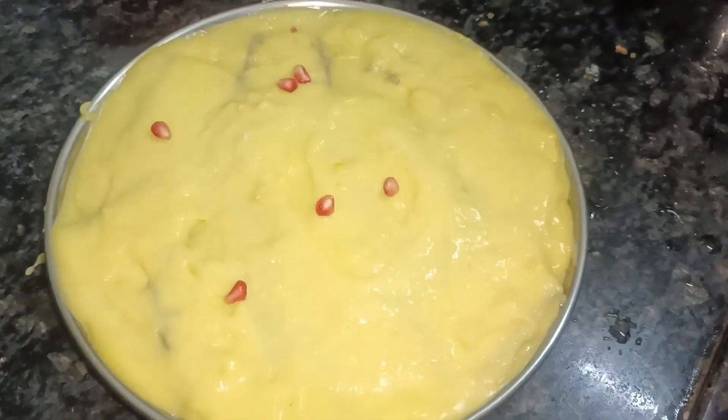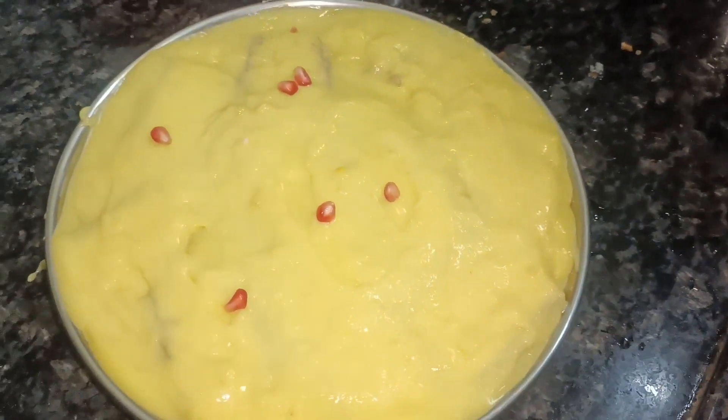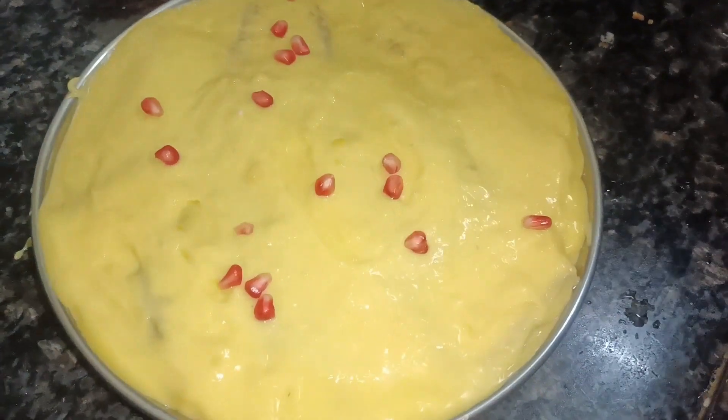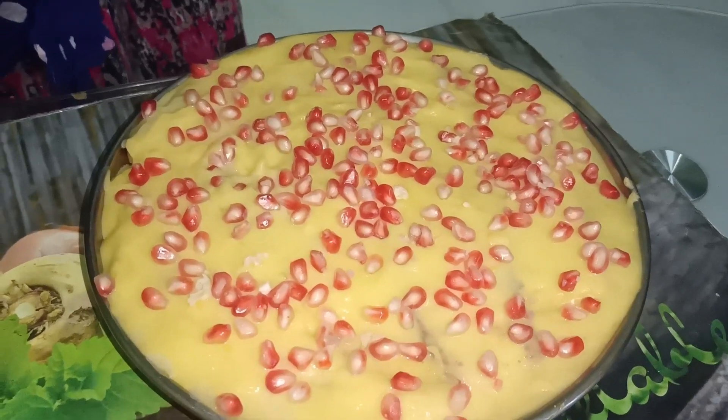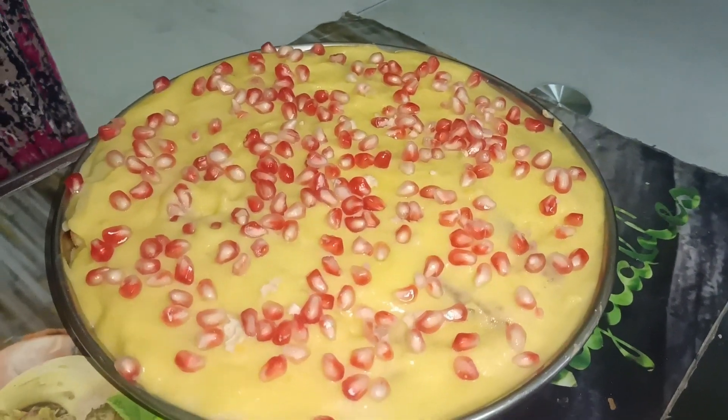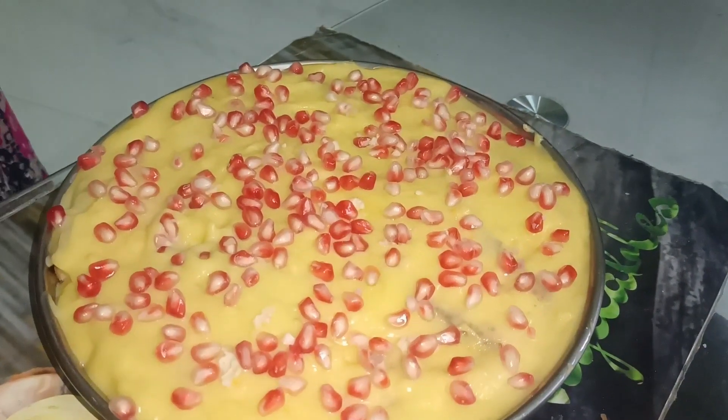Now we're going to make the topping. We're going to add the yellow and red combo — add cashew nuts and cherries on top.